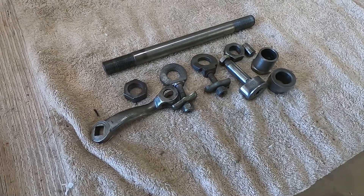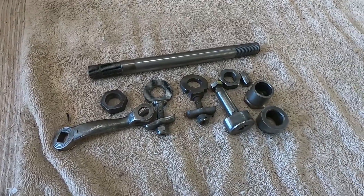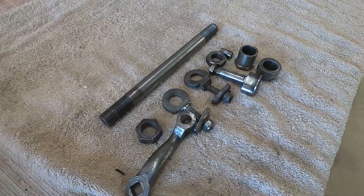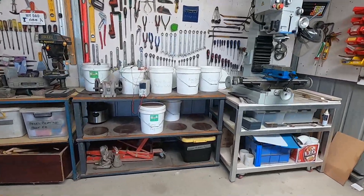Here's a look at the bits and pieces we're gonna be zinc plating today — just the rear axle, some adjusters, and some brake bits. We don't do a lot of zinc plating for customers because it's a fairly time-consuming business; we generally just stick to the unique stuff when we're zinc plating.